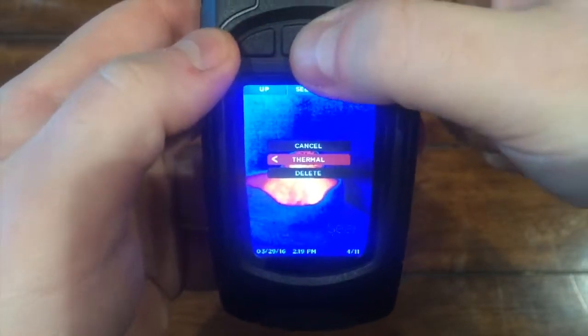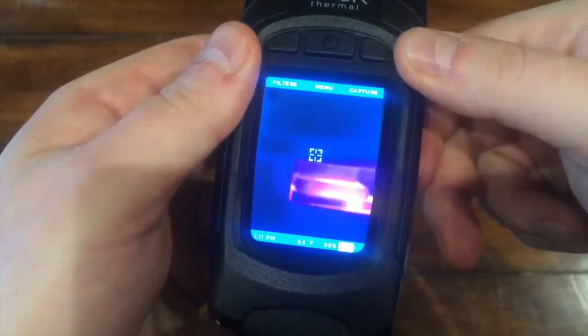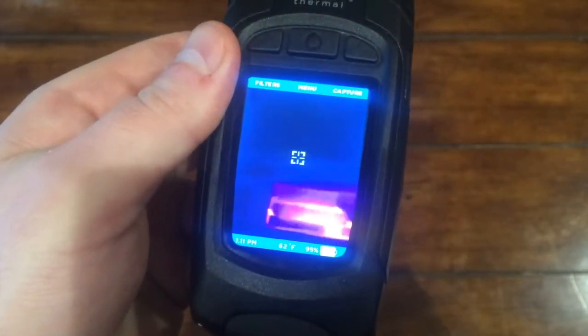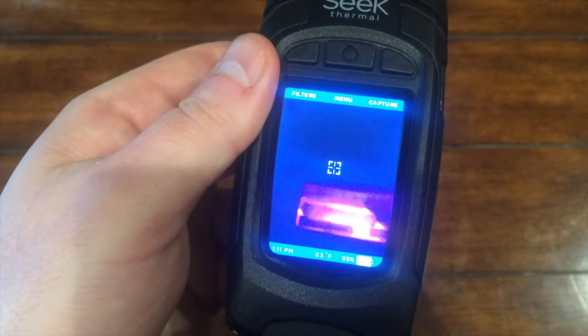Under Options, you can navigate back to the main screen or delete an image you don't want. That covers taking pictures with your Seek Reveal. Be sure to check out other videos or the help center at support.thermal.com.